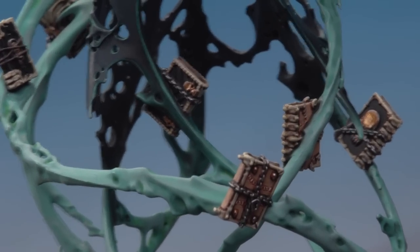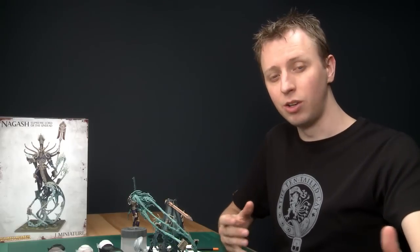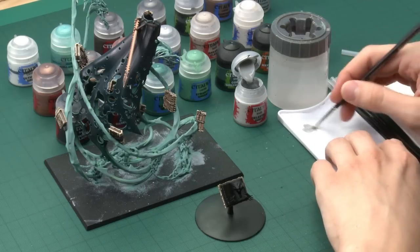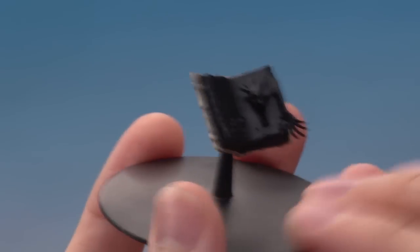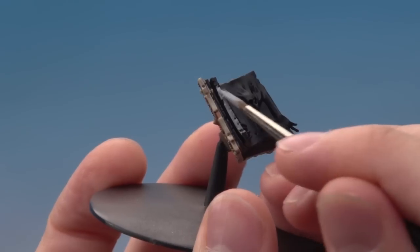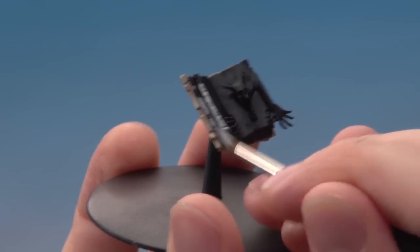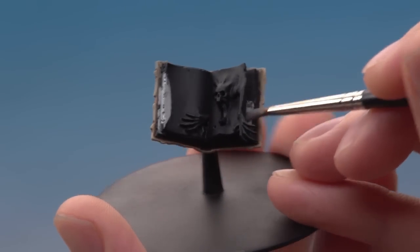Now I'm moving on to the interior of the open book, painted very similarly to how I did the spirits originally, except going whiter because I want the pages to look like they're glowing. The first colour is Celestra Grey, applied using a standard brush as a base coat — you may need more than one layer for a solid colour. I've also painted the book cover at this stage. Some pages are peeling open so you'll need to poke your brush in between them; also paint behind the spirit and get all that area around him.